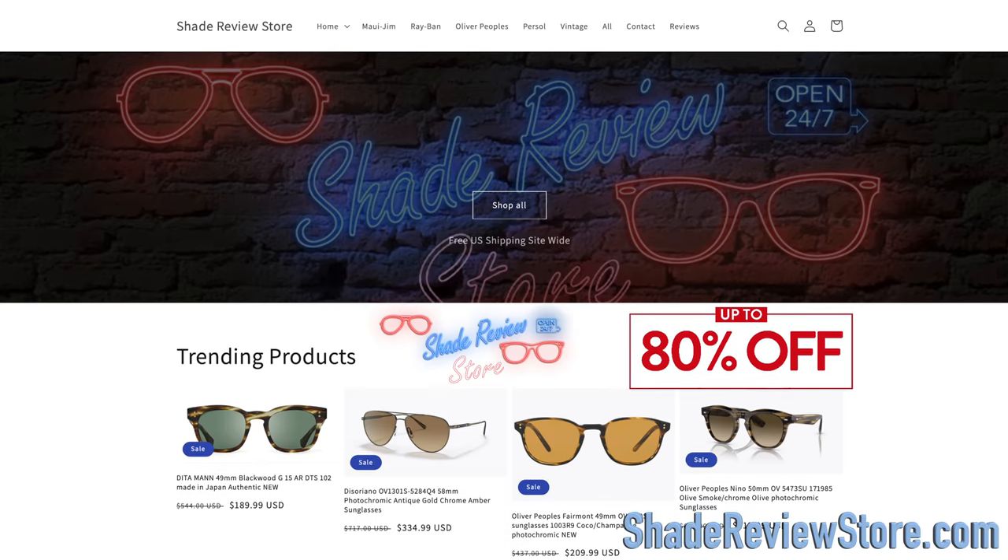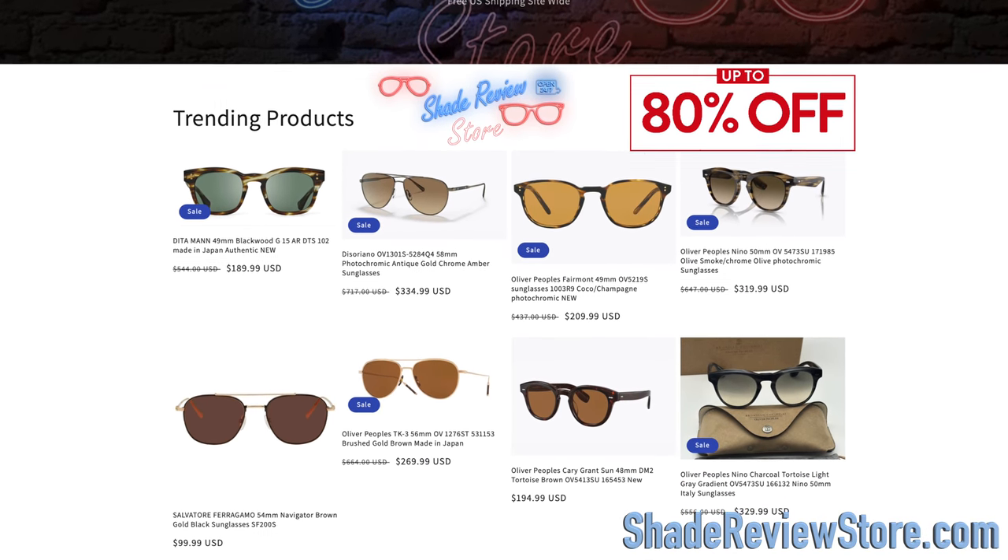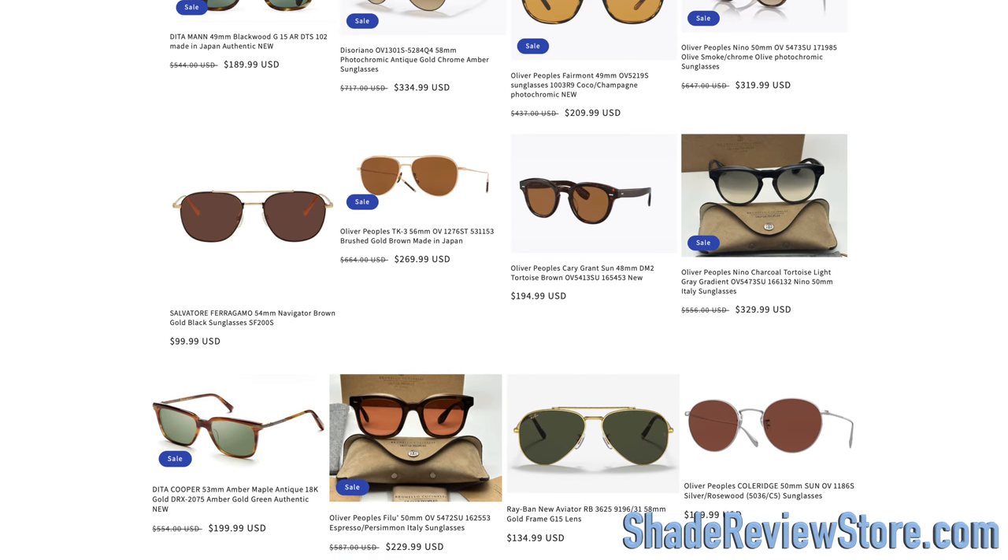But first, thank today's video sponsor on the website ShadeReviewStore.com — the absolute best place to buy designer sunglasses up to 80% off the original MSRP. The website is ShadeReviewStore.com.